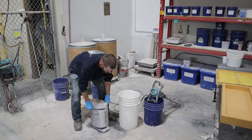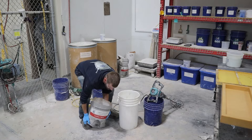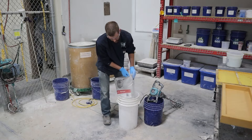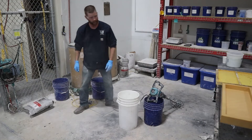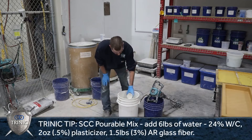So now we're going to show you how to make your GFRC pre-mix into an SCC. First things first, you want to mix it up. If you're turning the GFRC pre-mix, you add a half percent of plasticizer.